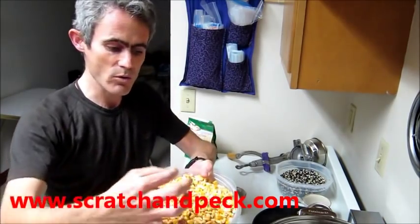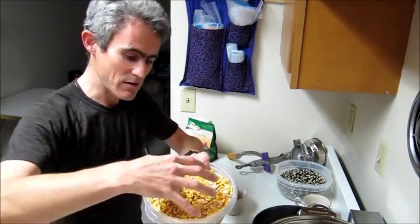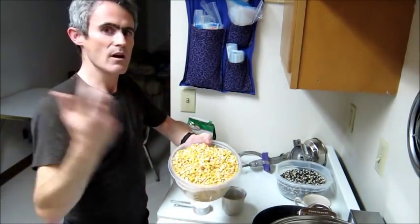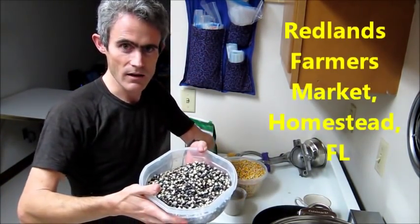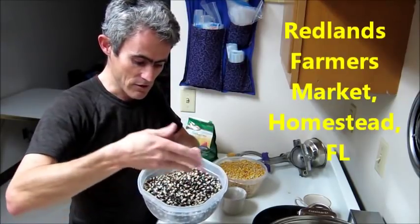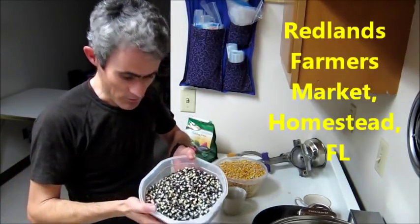The key is the corn has to be whole. You don't want broken kernels. As a matter of fact, to clean this out, I pull out all of the broken kernels. This is a specialty corn I found at a Latino market and I'm going to try this out. I've never tried it before, but it's kind of a purple corn — really pretty.